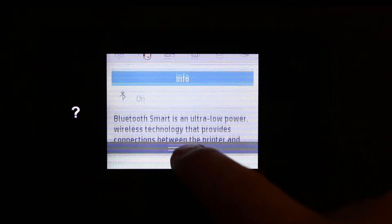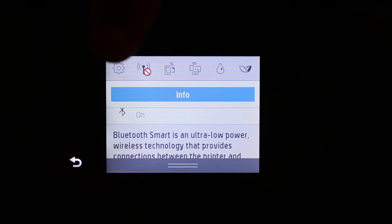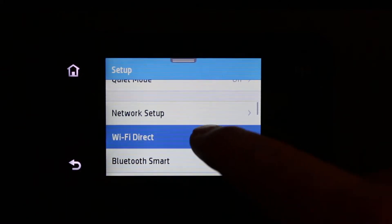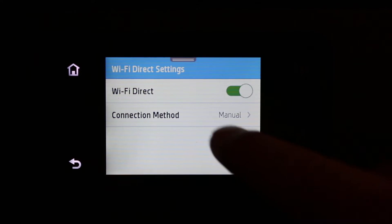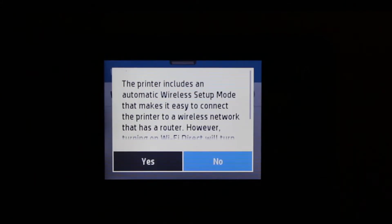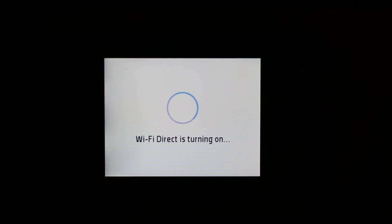Scroll down the top bar and go to the settings option on the top left corner. Now look for the Wi-Fi Direct option and click on that. Here you will see the Wi-Fi Direct toggle — you can switch it on or off from here. Click to switch it on.